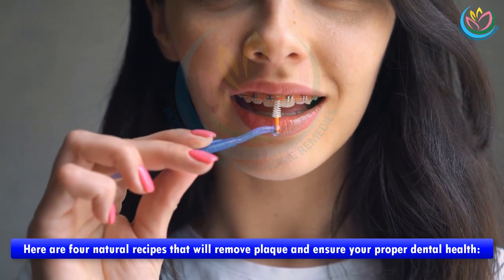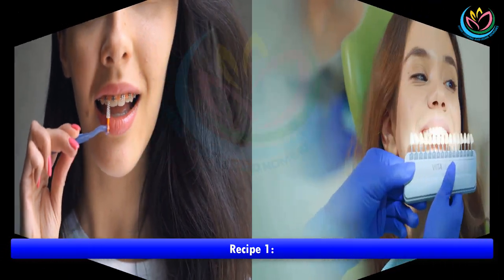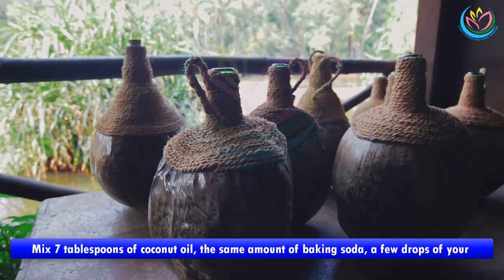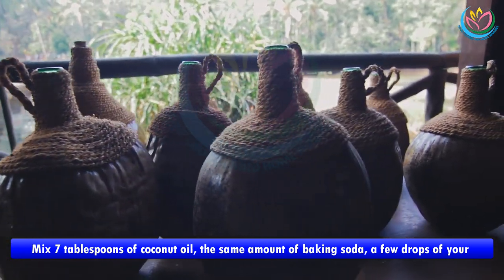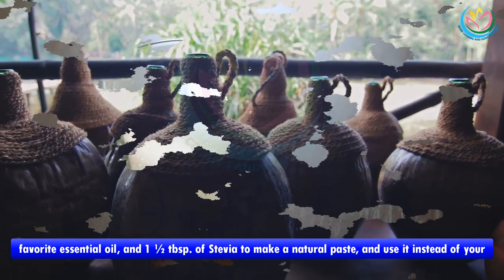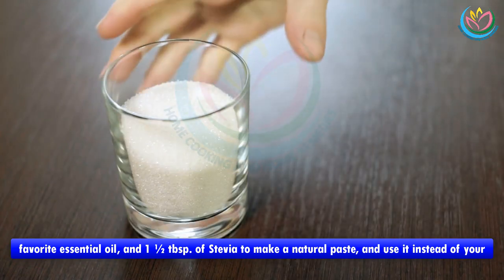Recipe 1: Mix seven tablespoons of coconut oil, the same amount of baking soda, a few drops of your favorite essential oil, and one and a half tablespoons of stevia to make a natural paste. Use it instead of your store-bought toothpaste.